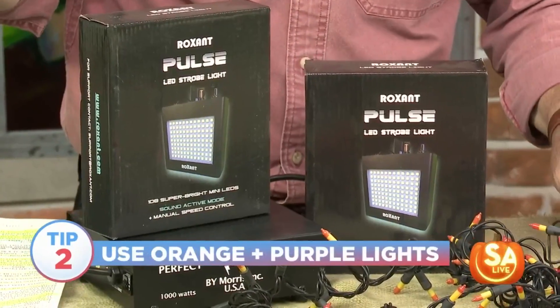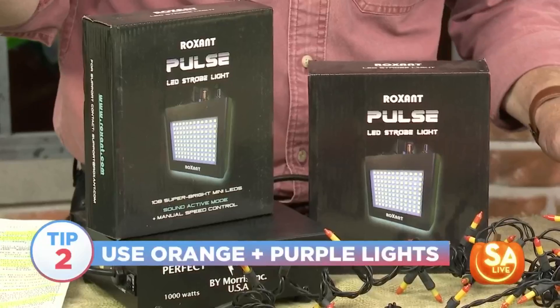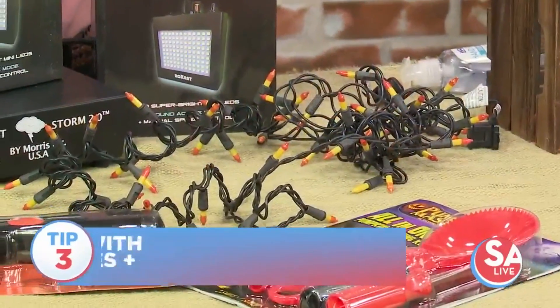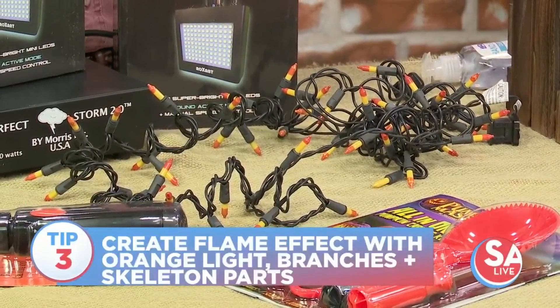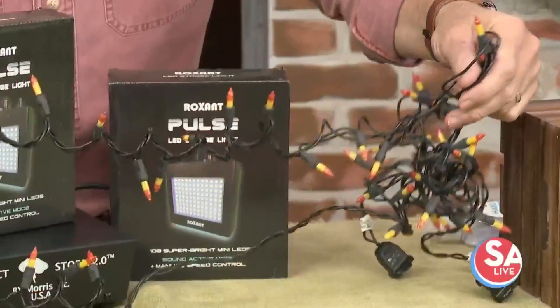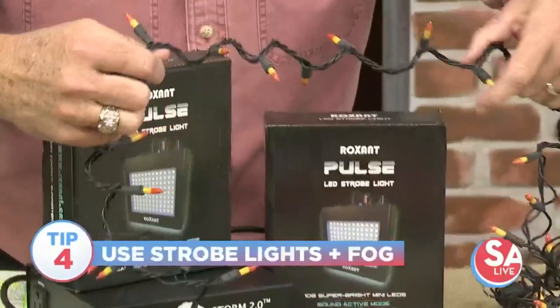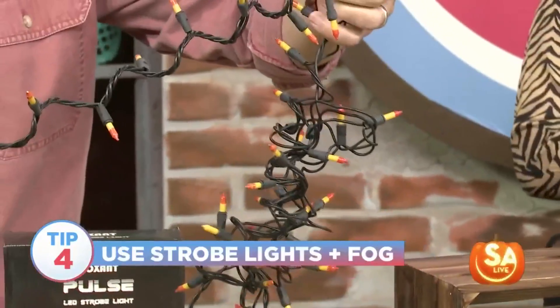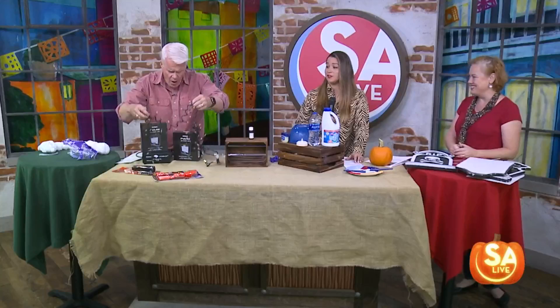Those strobe lights are available online. The lower you drop the strobe looking up at a decoration, it'll give that big shadow behind it. Play with the lights to create shadows and that really cool effect. And those candy corn lights look like burning embers — they're available at Home Depot and H-E-B.